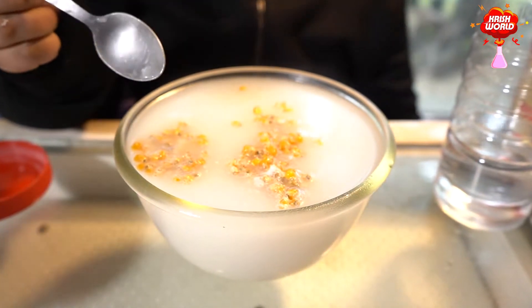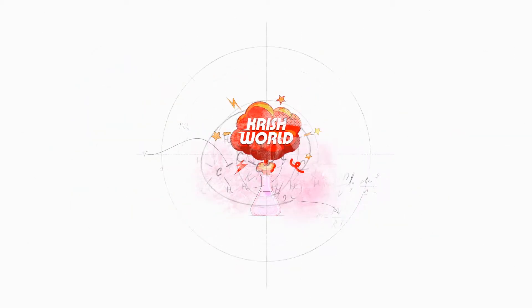See guys, there are so many corns. Welcome to Crish World! So guys, today I will show you an experiment of how to make corns float in water. So let's begin!